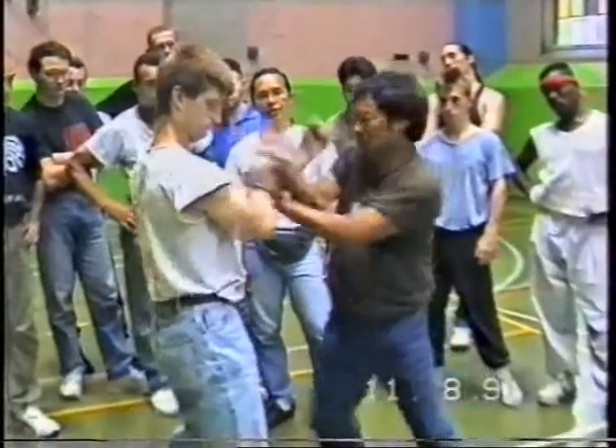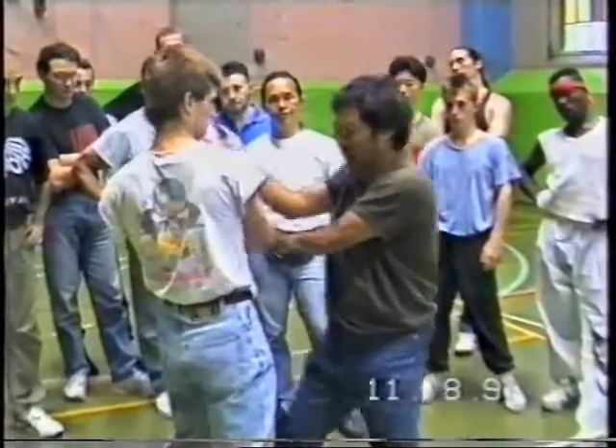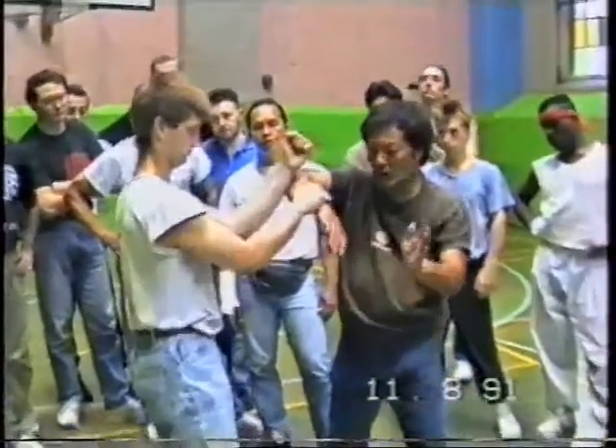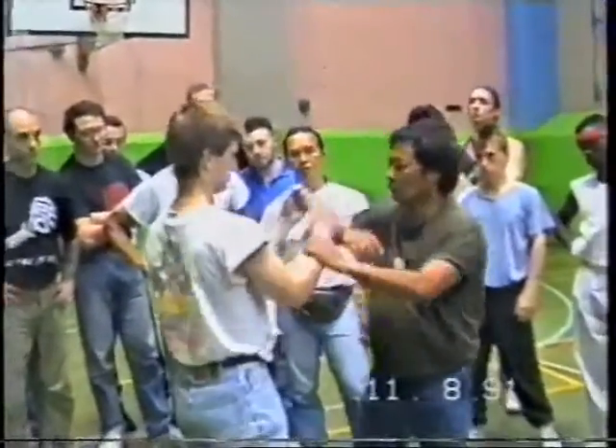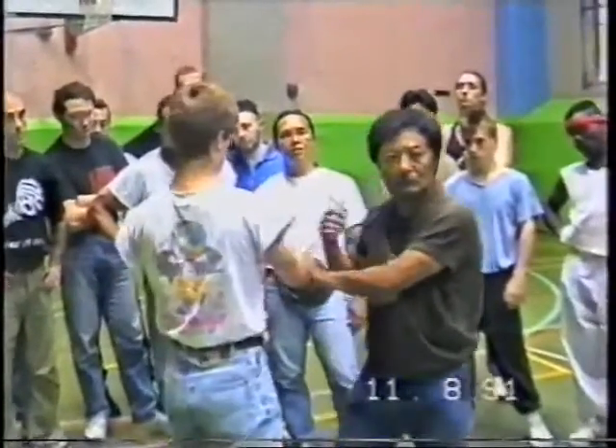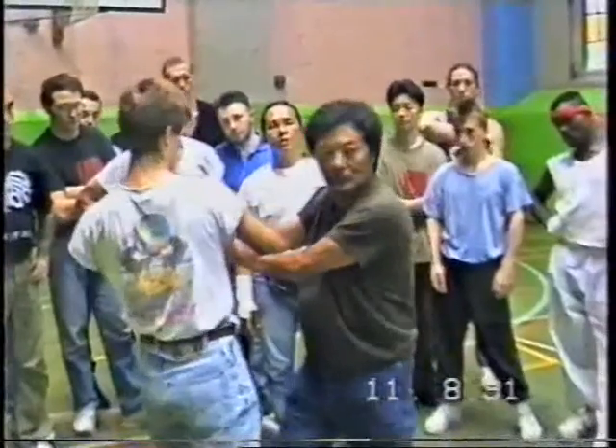This one pops up from the outside, and then pops up the drill. It's one technique, one time, one knee.